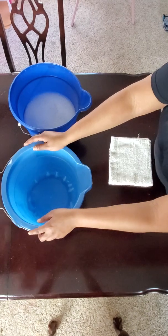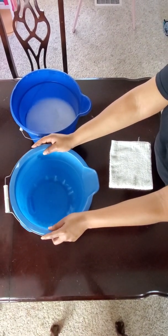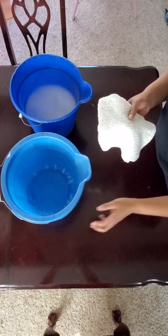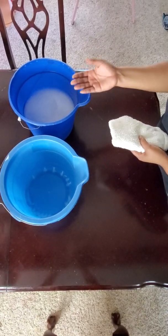Your second bucket is going to be your rinse bucket. This bucket is filled with just plain water, and you're going to use this bucket to rinse your towel out that you are using to clean the surfaces before putting it back into your wash bucket to clean a new surface.